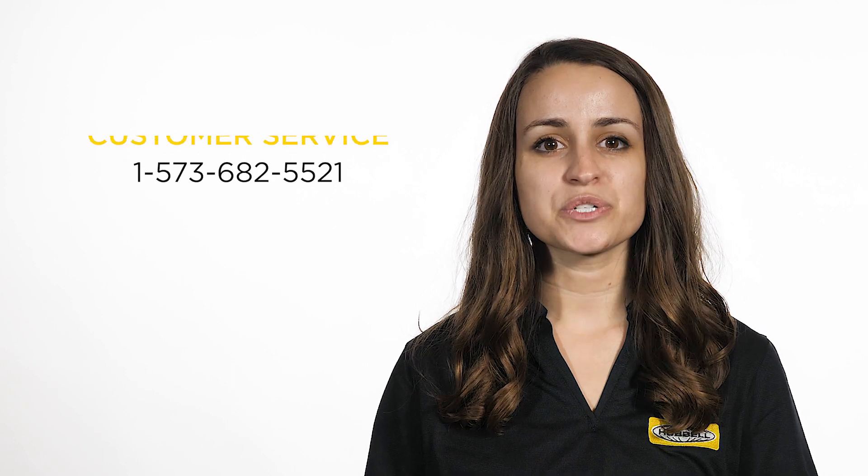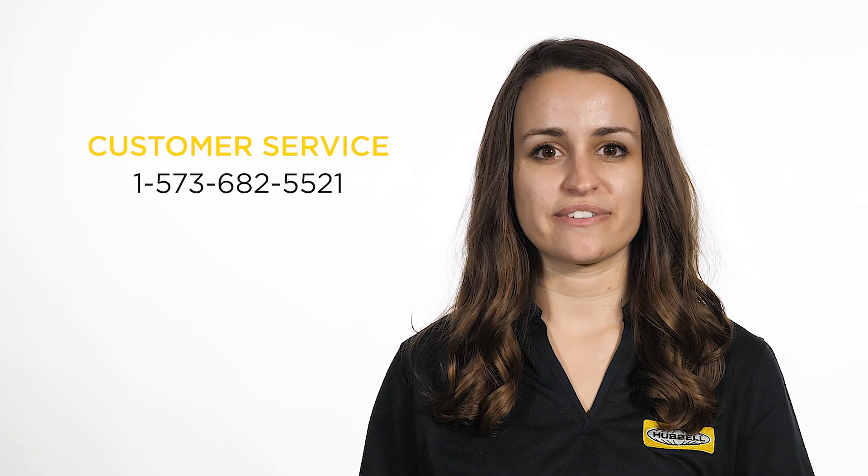For more information on Spark Production Class A Surge Arrestors, contact your territory manager or your customer service representative.